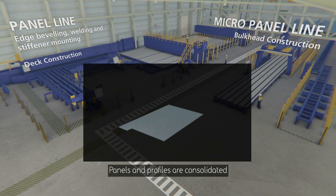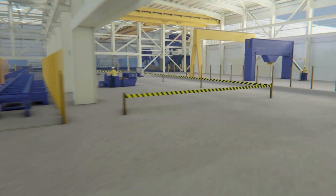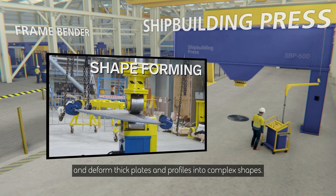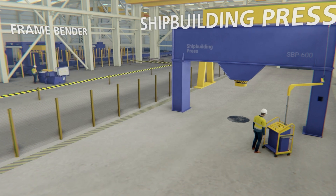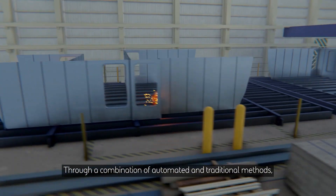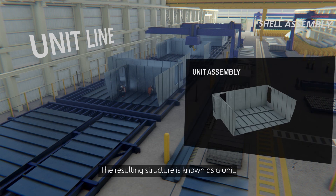Panels and profiles are consolidated to create stiffened decks and bulkheads. Skilled operators with specialist machines bend and deform thick plates and profiles into complex shapes. Through a combination of automated and traditional methods, decks and bulkheads are assembled along a production line. The resulting structure is known as a unit.